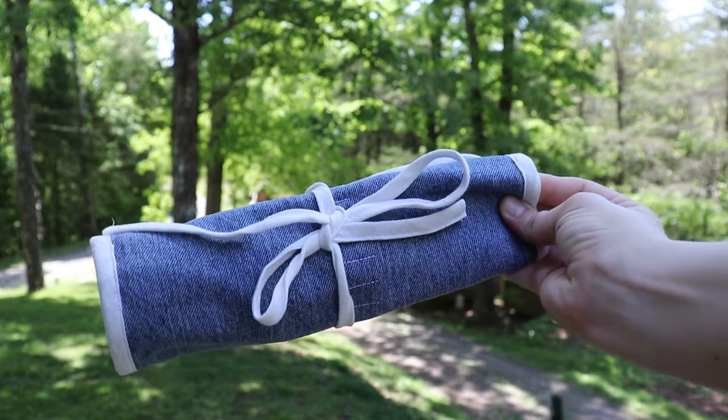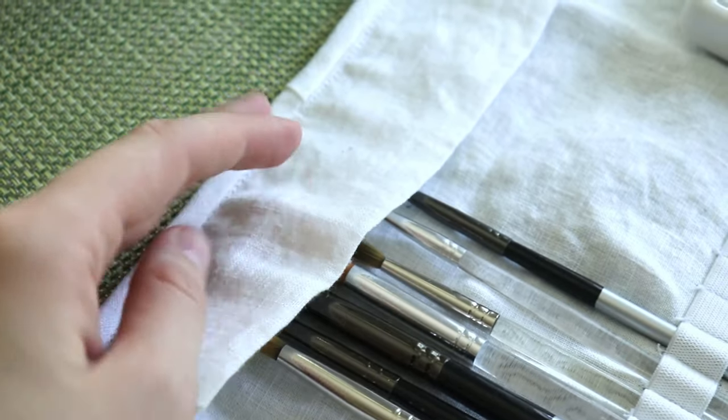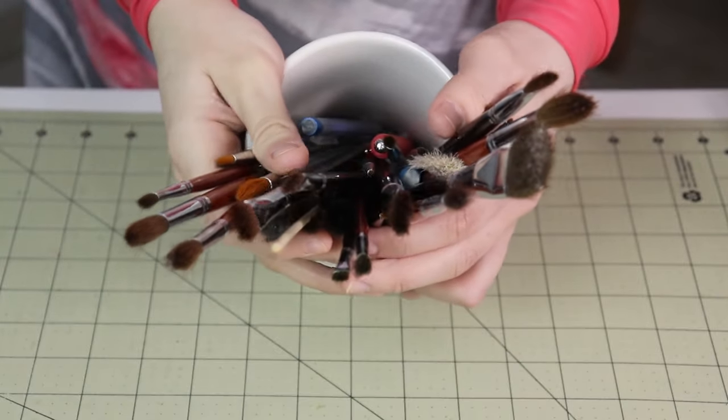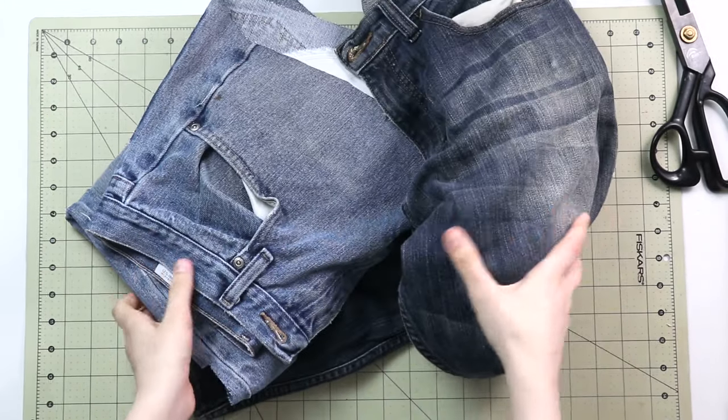This next idea is also inspired by Anthropologie, and I truly think it has a ton of potential — partially because people are finally resuming travel plans, and it's such a multifunctional item. The website calls it a tech organizer, but don't let that box you in. Think about it as a makeup organizer or an organizer for artists. In my case, I'd love to make a carrier for my paint brushes when I'm painting on the go.